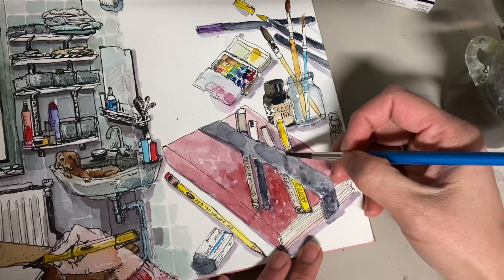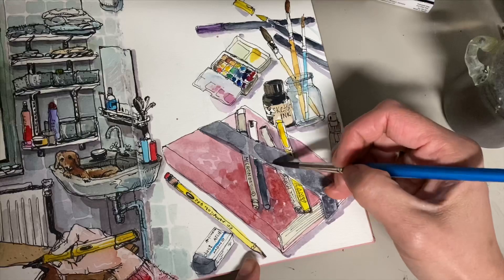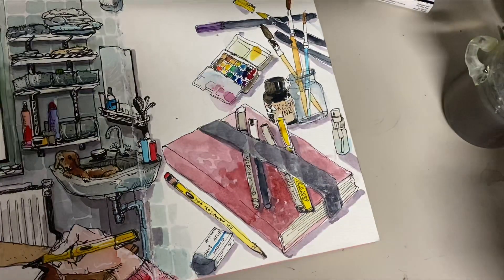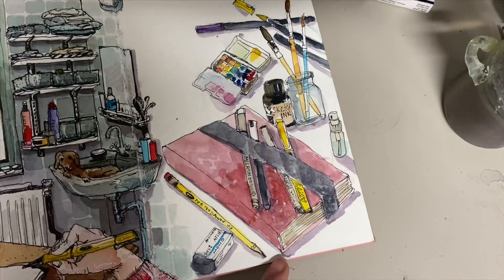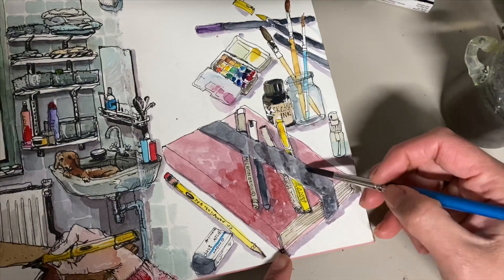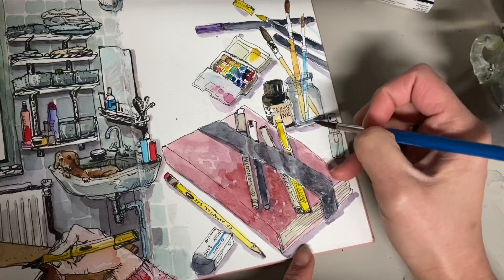Thank goodness I'm using cotton paper, so it's easy to remove mistakes. For example, here I added a red brush pen on my sketch and it went too bright. So I just wet it again and dabbed it with kitchen paper on top to remove some ink, and it went lighter again. You'll see it later.